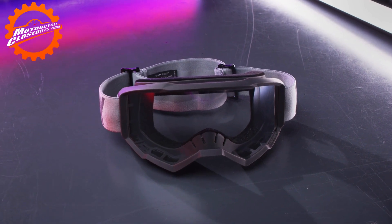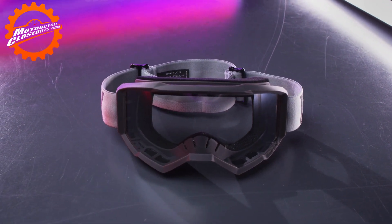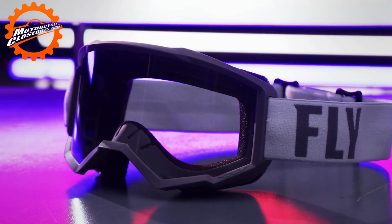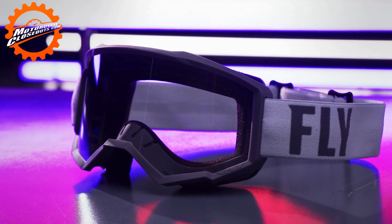The Focus Goggle is the perfect goggle for riders of all ages, coming in both youth and adult sizes. The Focus Goggle, from Fly Racing.